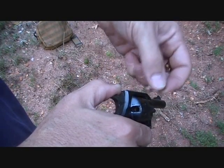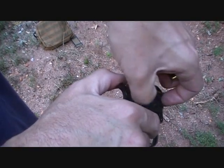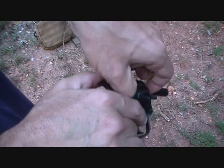It's not a very fast reload. I think you could actually remove the cylinder and load it faster.